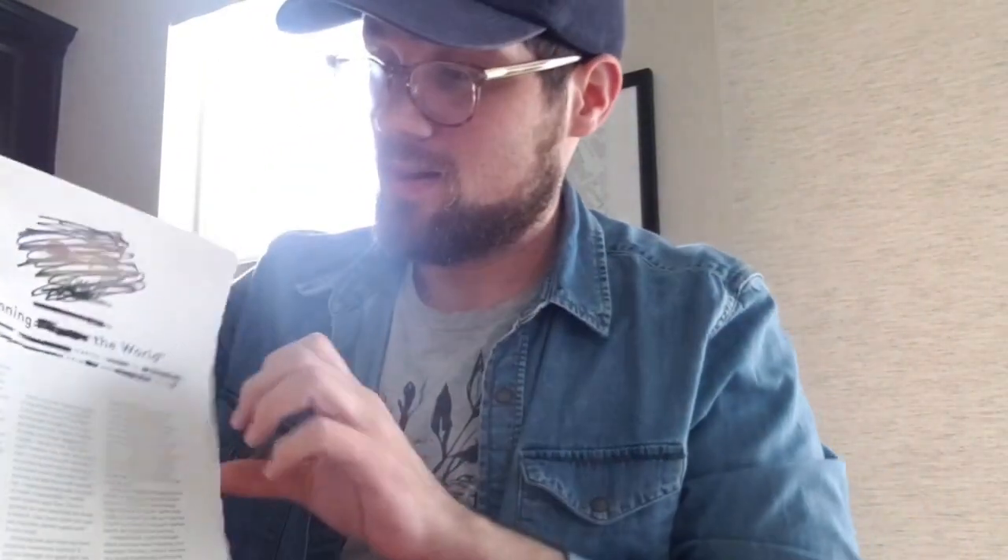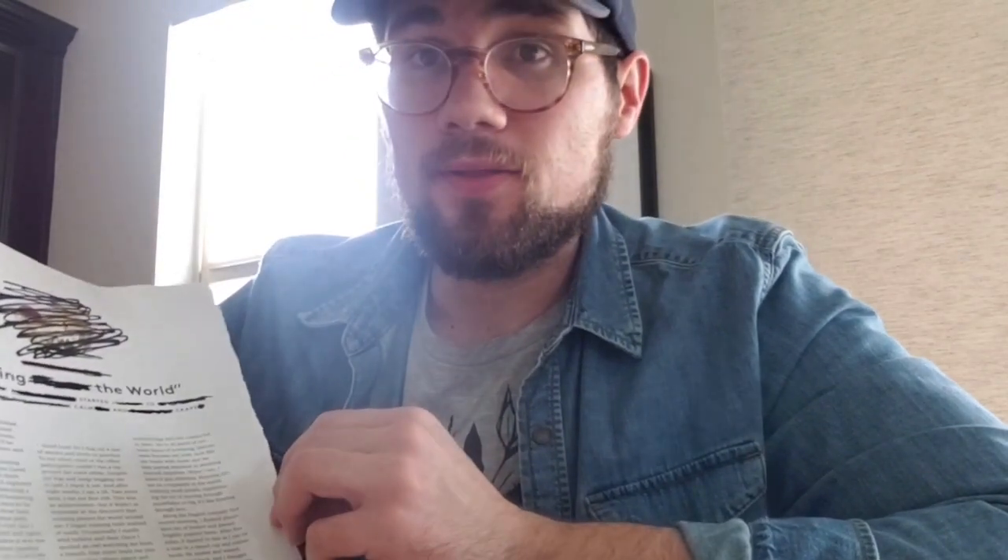All right, ready? So here we go. You remember how we started — I had all these big bold letters up there, the title and subtitle of this article. I switched it up, crossed it out, squiggled it out, and I made this blackout erasure poem, which reads: 'Running the world started to calm and crave.' That's what I got. I'd love to see what you got.